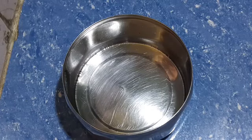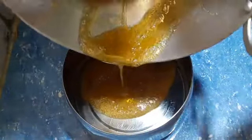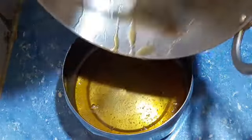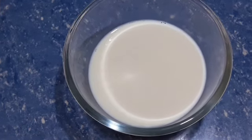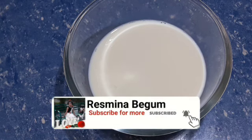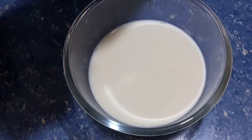I am excited to have this caramel. I am going to put a little bit of milk in the pudding. I am going to add condensed milk in the same way.